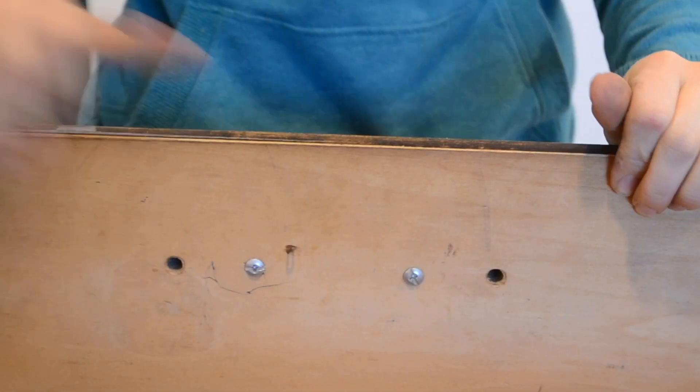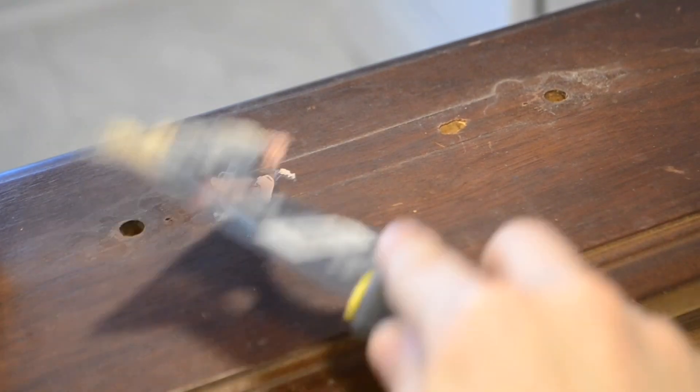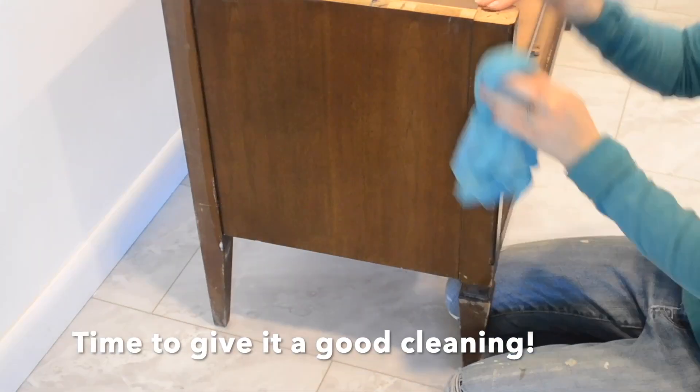Then I removed the mismatched knobs, filled in the extra holes with some wood filler, and then I gave these tables a thorough cleaning with a soapy rag and water.